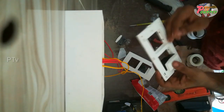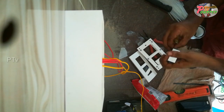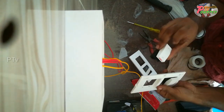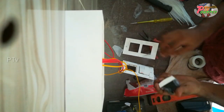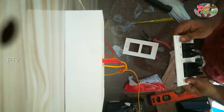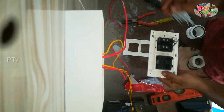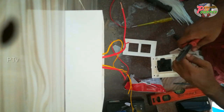I have installed the switch. I have installed the power plug with a switch. There is a light in the front view and a face right now.